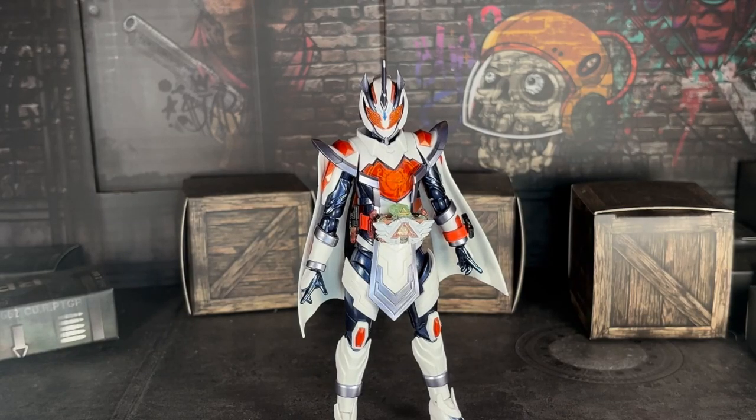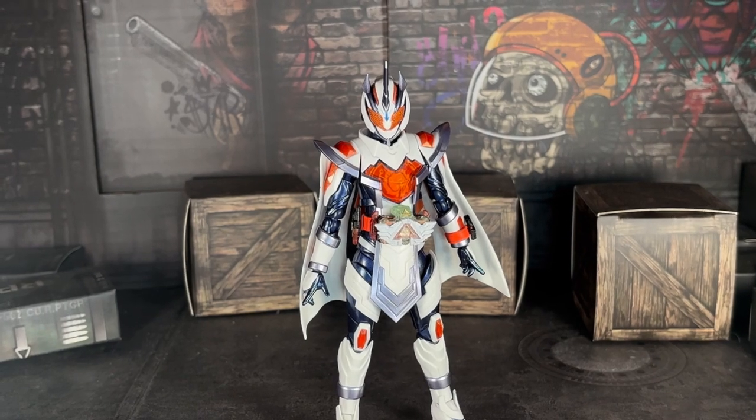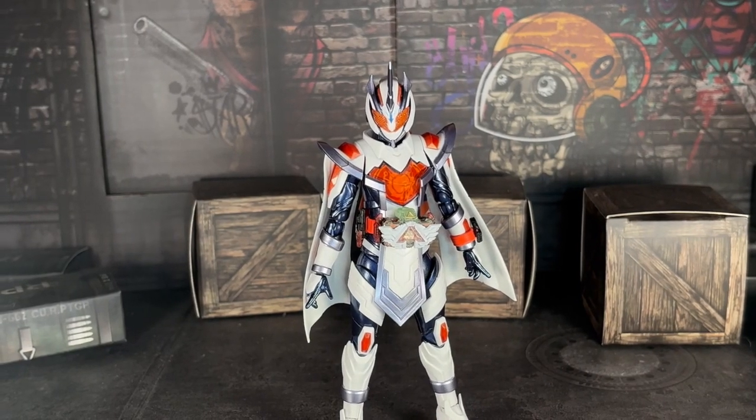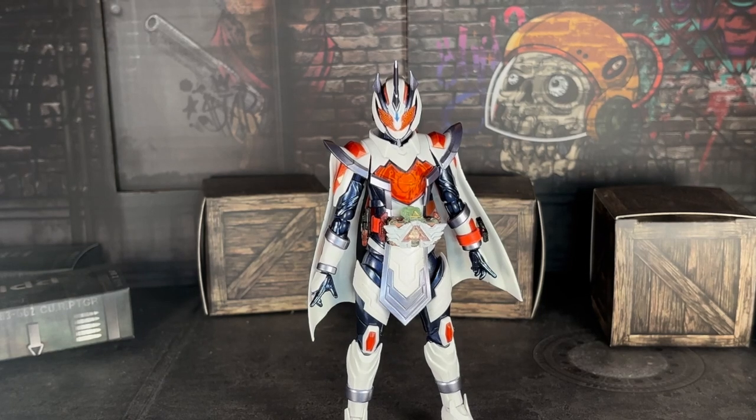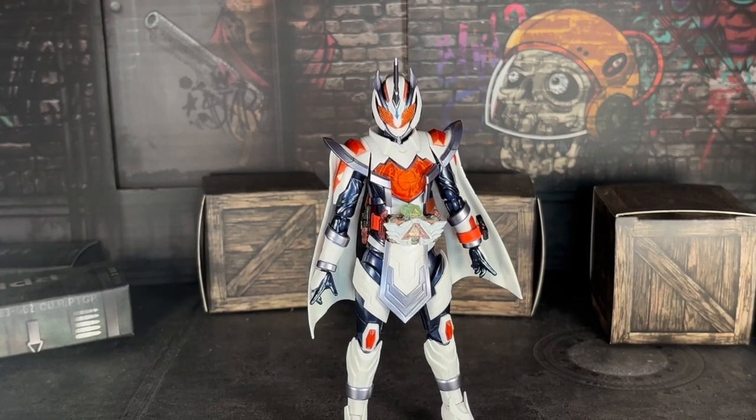Hello everybody, welcome back to a brand new video. I'm your host Goku Satsu, but you can also call me Aaron. Today we are here to review another figure in the Gotchar line. I've reviewed the bike, Volderat, Legend, and Gotchard himself, and now the next figure in the Gotchar line that just got released last month — it's Majade Sun Unicorn, the S.H. Figuarts Kamen Rider Majade Sun Unicorn.